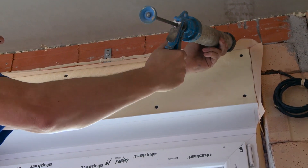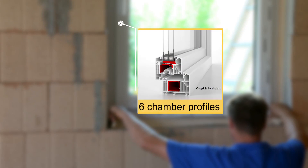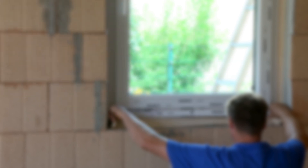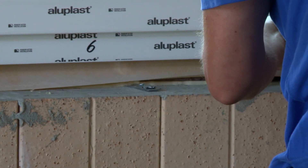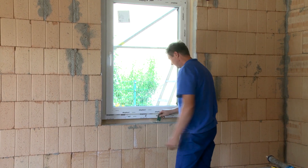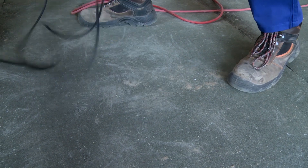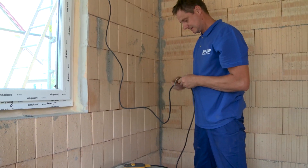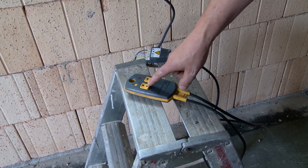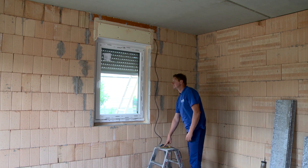The windows have high thermal insulation and high sound insulation, guaranteed by six-chamber profiles and triple glazing. A roller shutter belongs to every window — here is the electrical version.